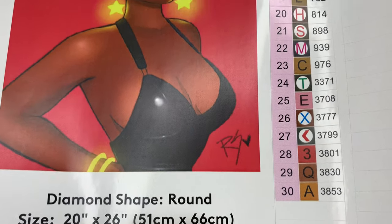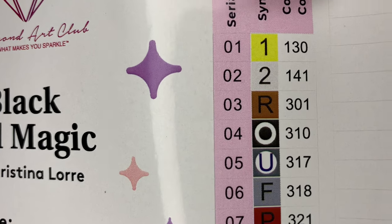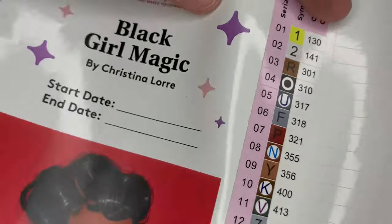We'll get 30 colors with this one, and it looks like two ABs. At Diamond Art Club, if the number is under 150, it's an aurora borealis diamond — that's a diamond with an iridescent coating on it to make it sparkle more.